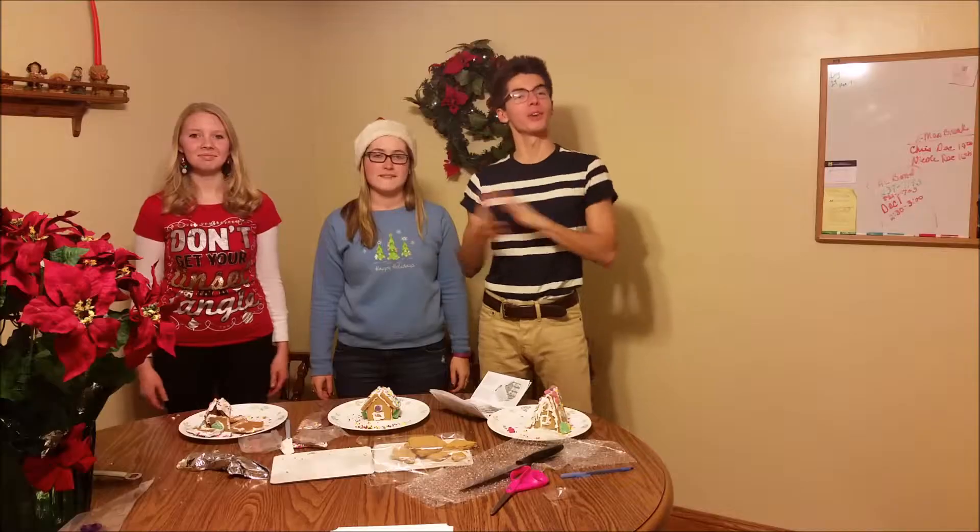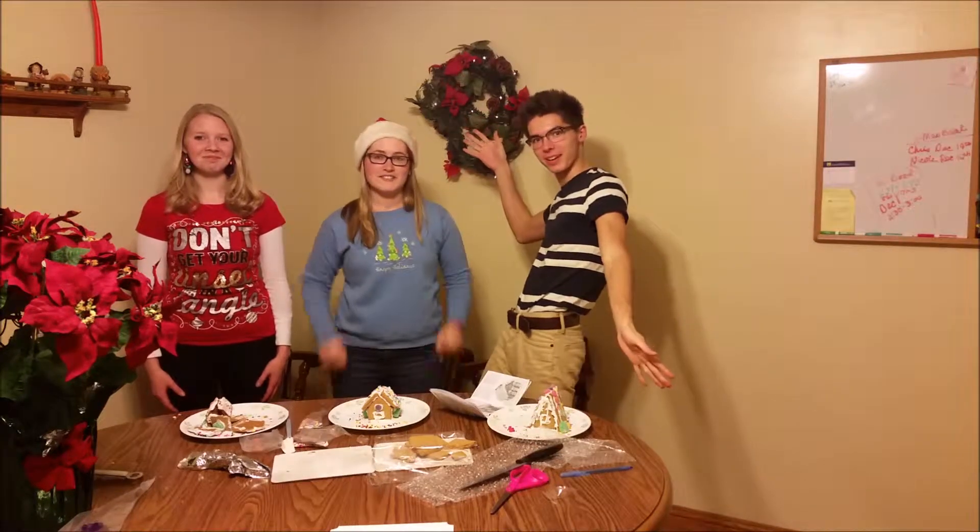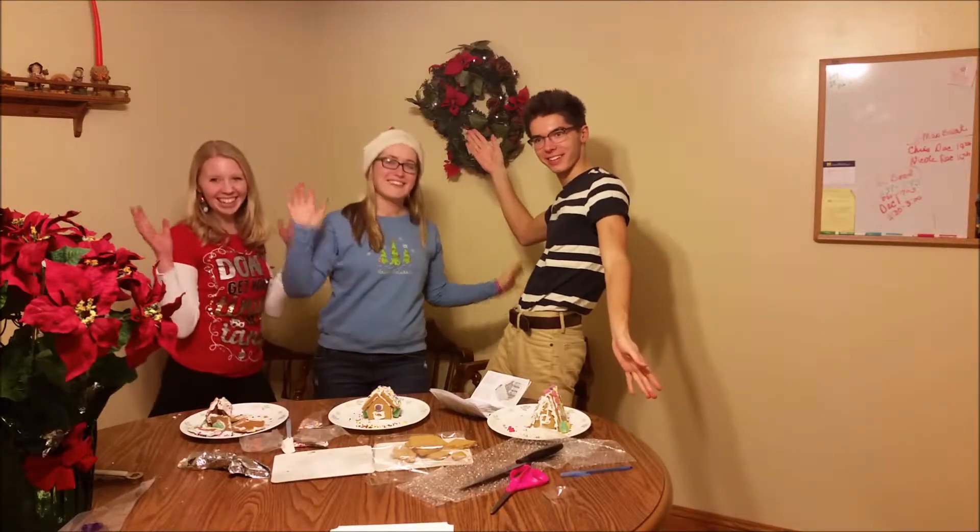That was our wonderful gingerbread house building with Chef Sam, Chef Nicole, Chef Holly. Stay tuned for more wonderful holiday themed cooking videos.